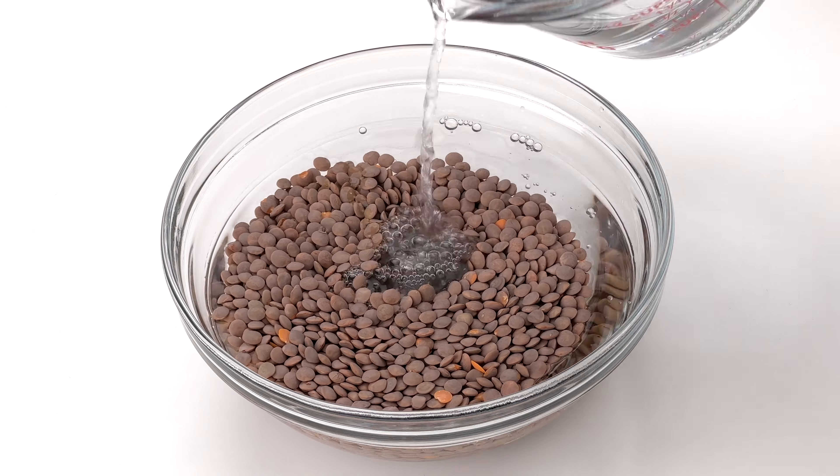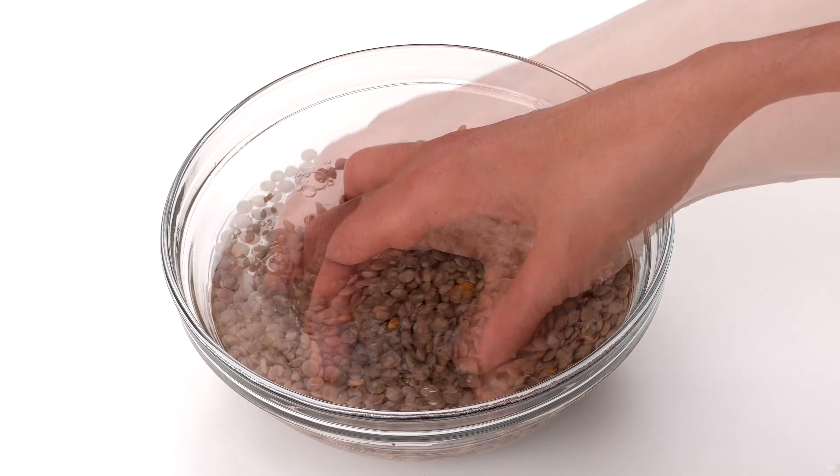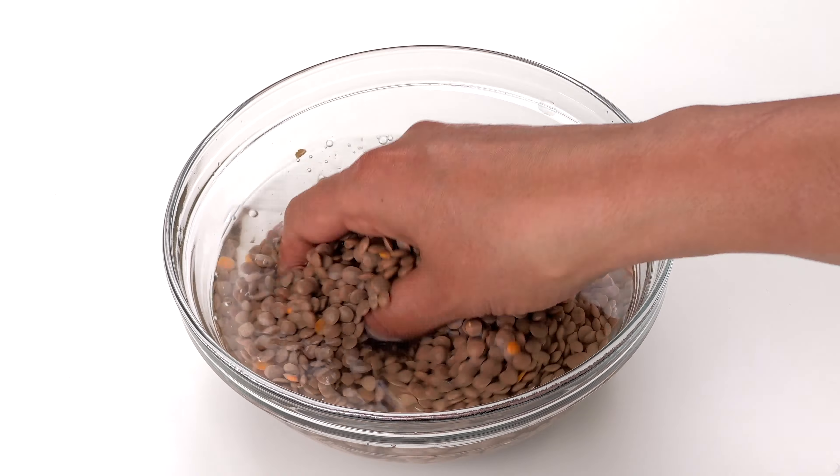Welcome back! Today I'm sharing how to make masoor dal tadka using whole masoor dal, also known as brown lentils or sabut masoor dal. This is going to be a one-pot recipe made in the Instant Pot from start to finish, but you can also do exactly the same thing using a regular pressure cooker — whatever you prefer.